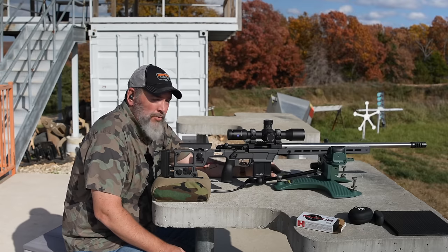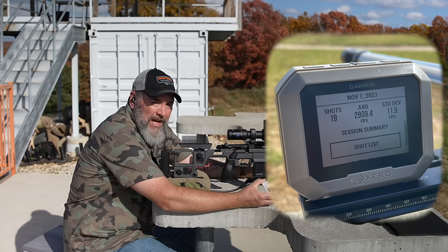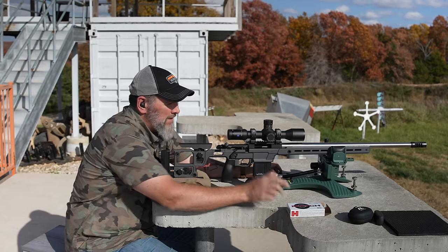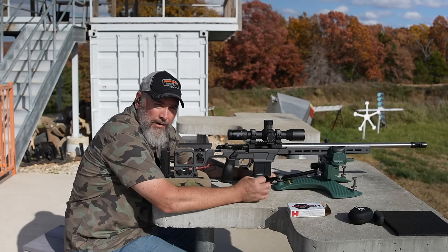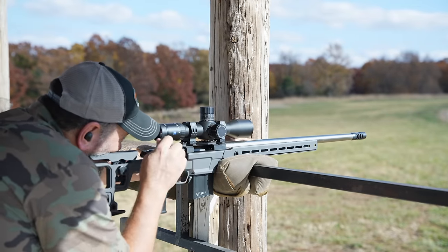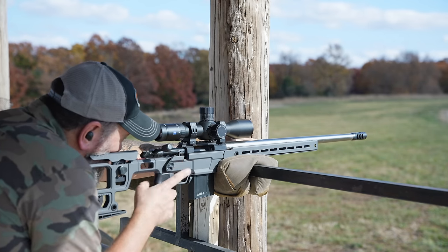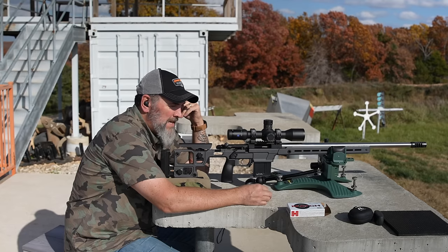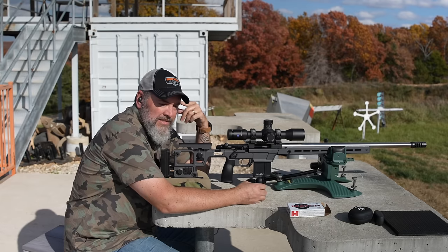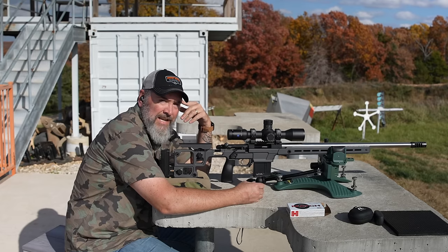That's three shots right on top of each other at 400 — our data is now trued up, we are definitely on. Again, 2,905 feet per second average out of the factory Hornady 6GT, with a standard deviation of 11. It's shooting 0.4 to about 0.7 of an inch at 100 yards. I haven't even touched the EC tuner brake on the front yet — I'll be able to shrink that down to consistently better than a half inch. She's going to be a hammer.